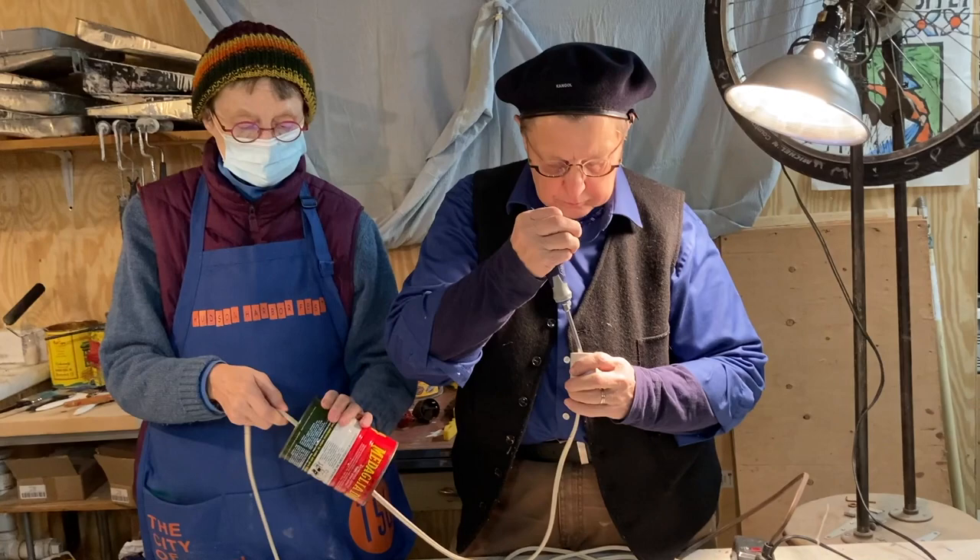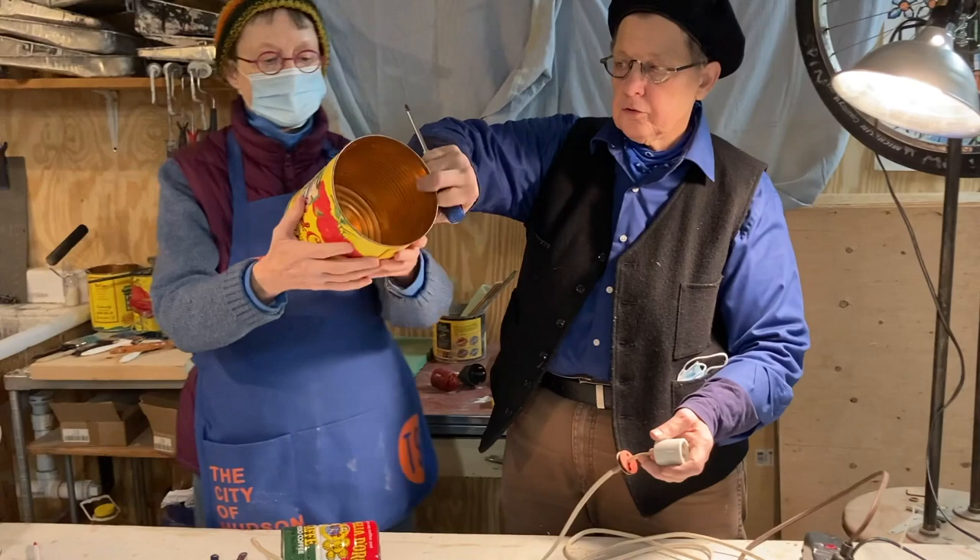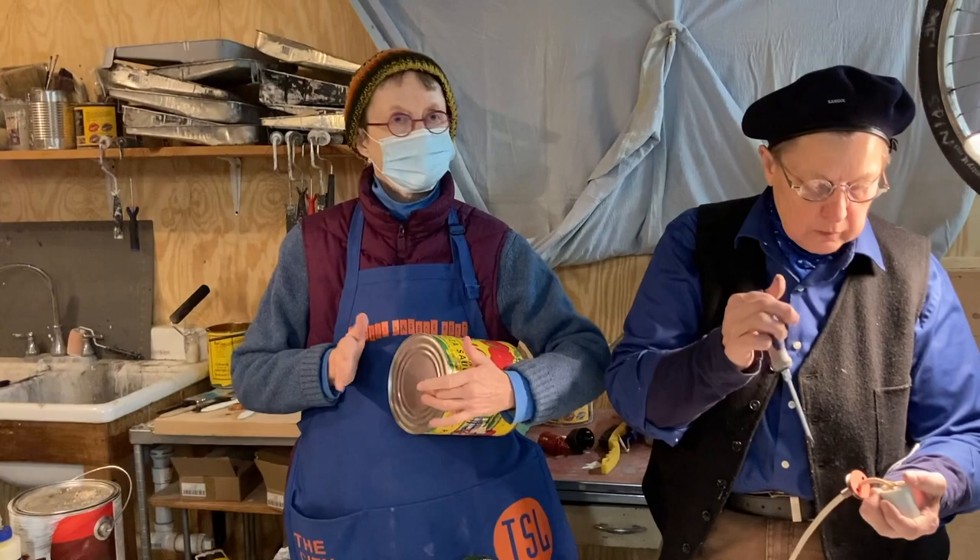Now when I first started working with Linda, we did all of our stage lights with number 10 tomato cans. There's some number 10 up here — another 10, so you can see. This is all used for the stage lights. And the nice thing, we never played them like that, but you could.